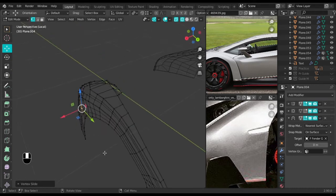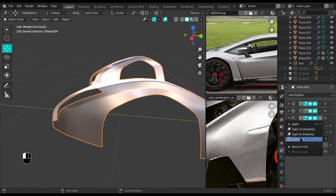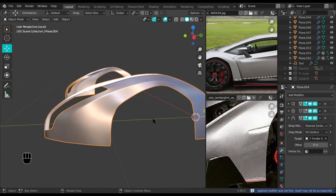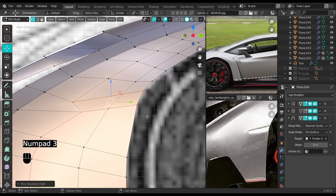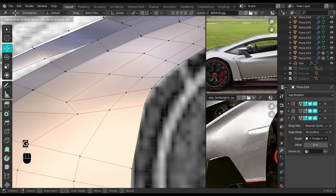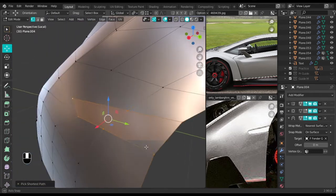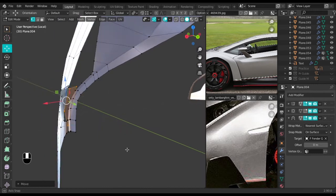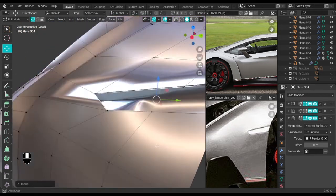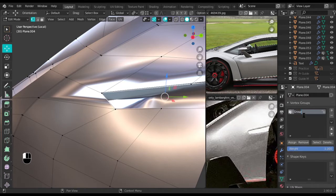Next we go into edit object mode, duplicate the shrink wrap modifier, and then apply the one on top. Now we can continue. Take from here to here, move this one downwards a bit so we can have an open side. Take everything here and extrude to the back on the X axis. The thickness is fine. Go to the vertex tab and add a new vertex group — name this 'blink'.